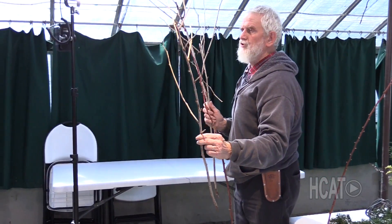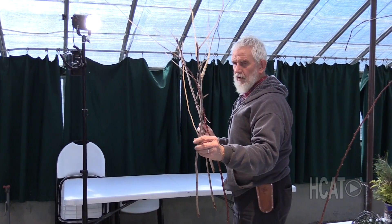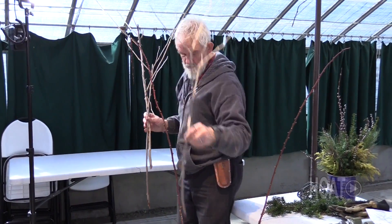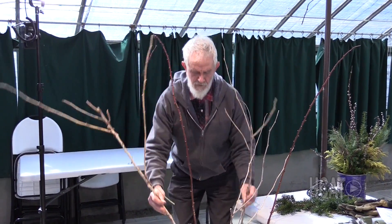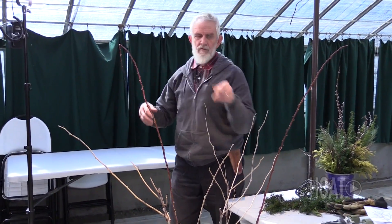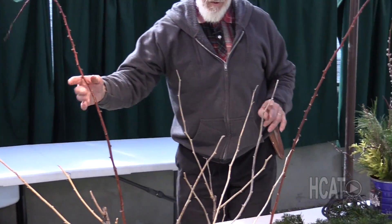These long branches on the ends is where the raspberries were last year. They're a summer raspberry, and you have to take these out. Generally, I would have all the old ones growing. And during the season, when you're picking your raspberries, you've got these new shoots that are also growing. I think this is called brandywine — I'm not sure.